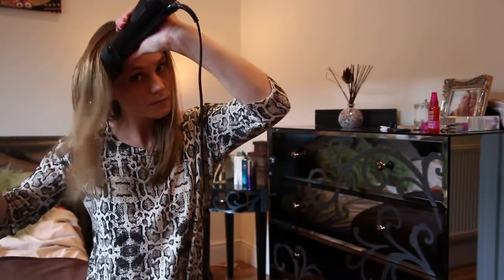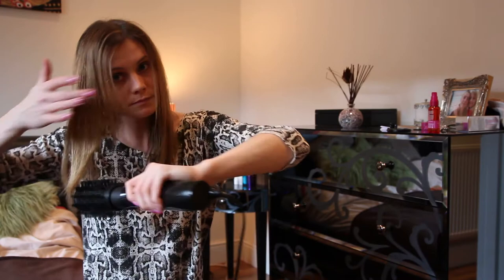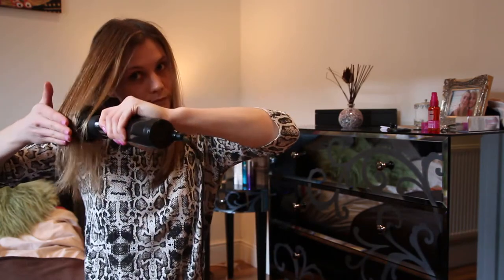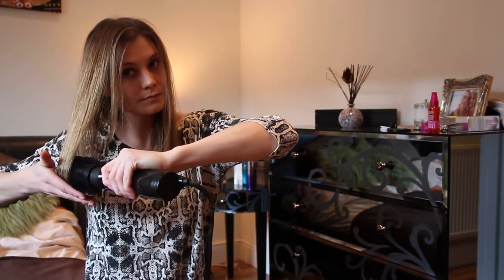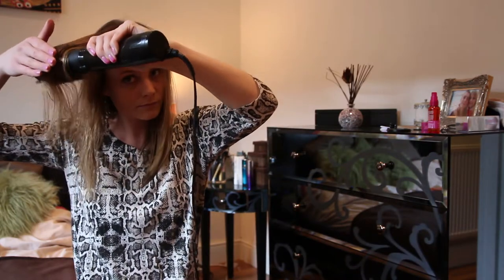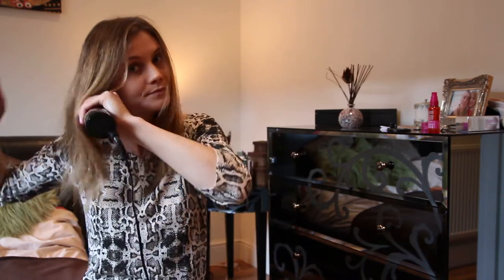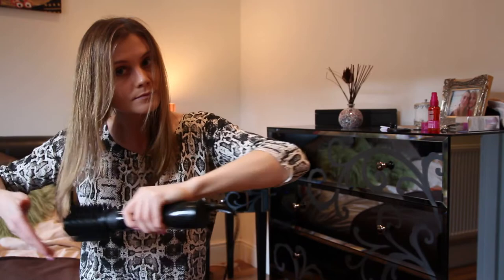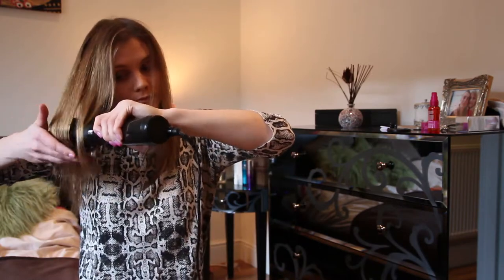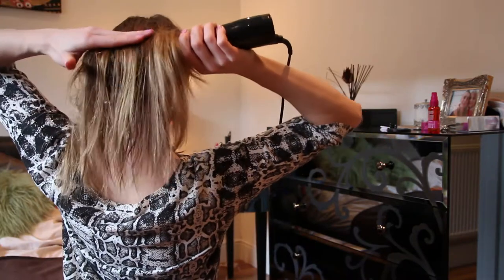As you can see, at first I left my hair a bit too wet so the brush was slightly struggling to really go through and do the job properly. But it's just enough to take a smaller section of hair and it will be fine because it is blowing still quite hot air.